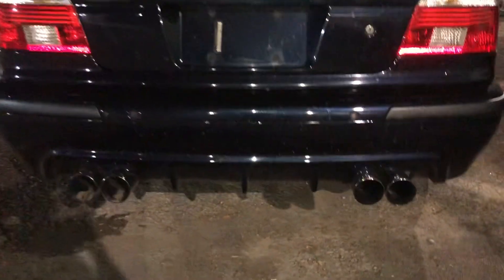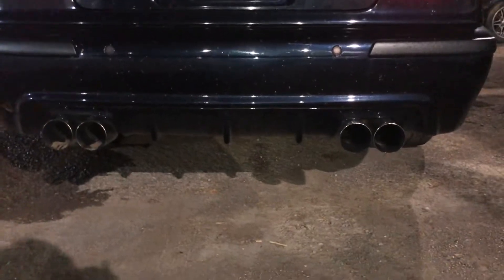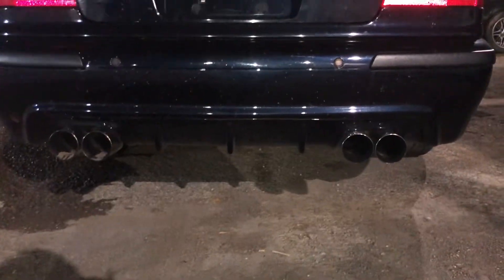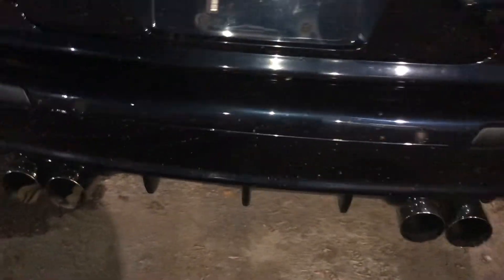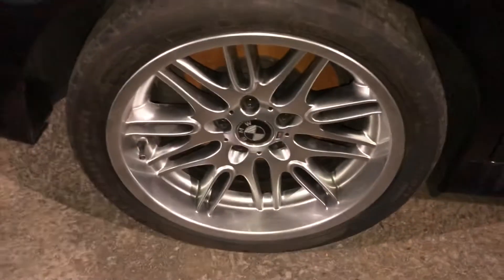It's got a diffuser with some big old exhaust tubes. Those are parking sensors — I guess they're parking things. The wheels are in good shape.